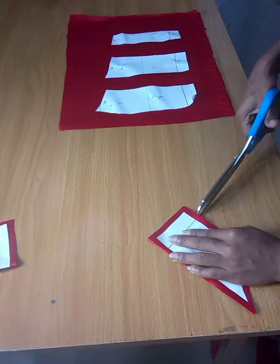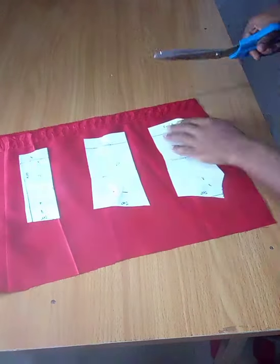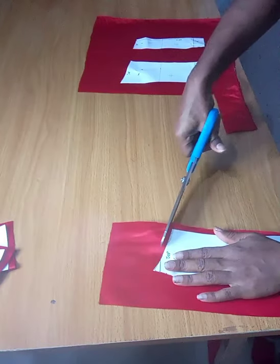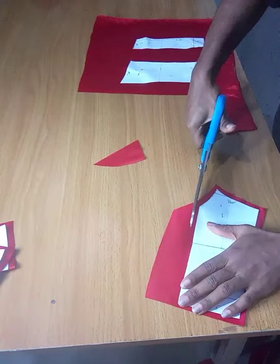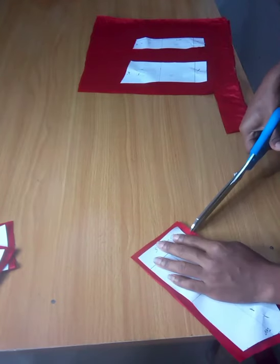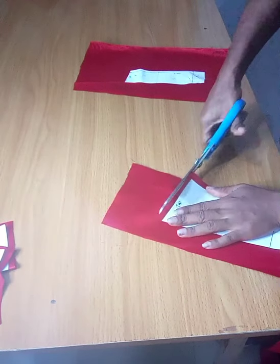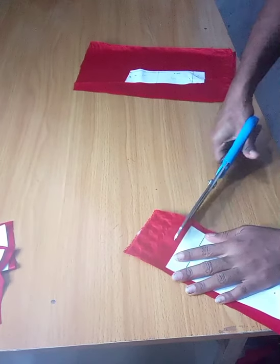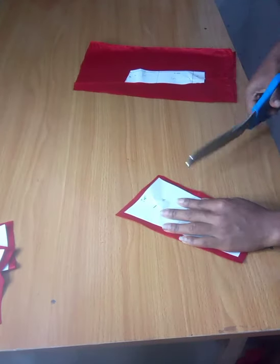Notice that I'm notching both underbust and waist points just so that I'm not confused. Notice I am leaving the pattern pieces on the fabric — they're actually pinned to the fabric — so I don't get confused, because the pattern pieces are so similar and I didn't have time to decipher which was which. I'm cutting the fourth panel and fifth panel with the same three-eighths inch seam allowance and going ahead to notch all my pattern pieces.